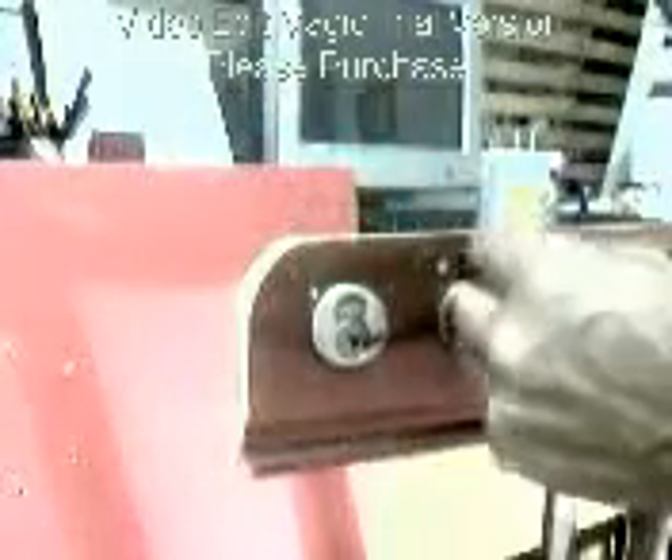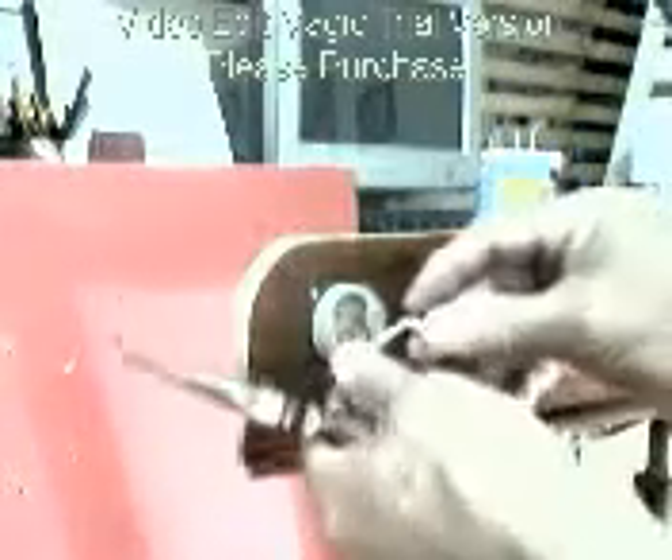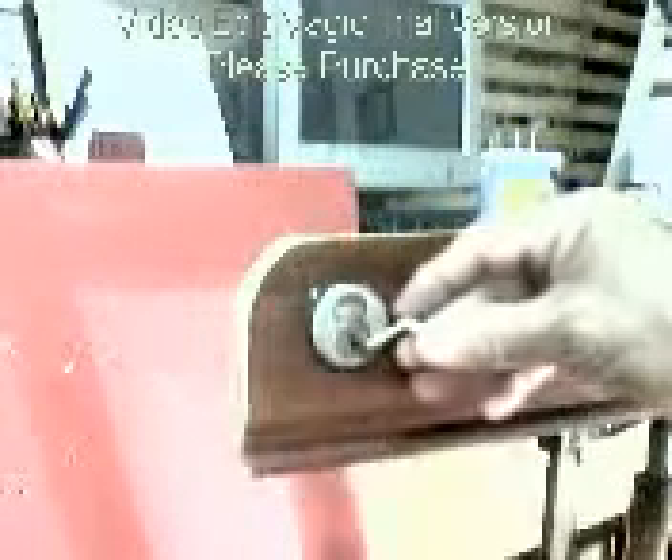Alright, I'll try also to take advantage of introducing another new tool. I've already posted it here on YouTube before. This is a plug spinner — a very simple one.